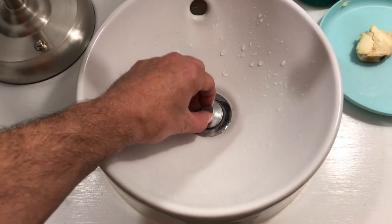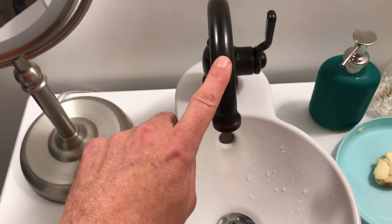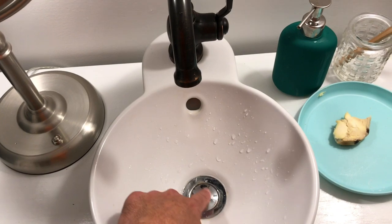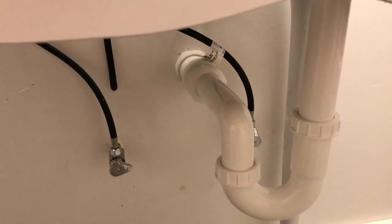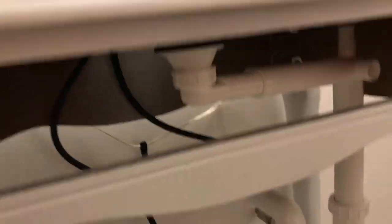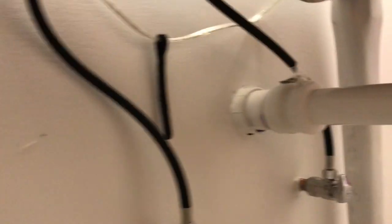This is the drain that came with this IKEA sink — it's a manual pull-it-up-yourself drain. The faucet came with a drain that has a push button to raise it up and down, but it came with a special drain attachment that didn't fit under here — it wouldn't reach the P-trap. So we ended up having to use the IKEA drain. It comes out of the sink, goes across and into the P-trap, and then into the wall.